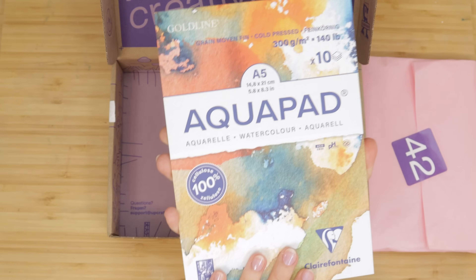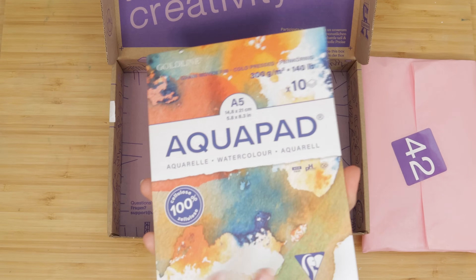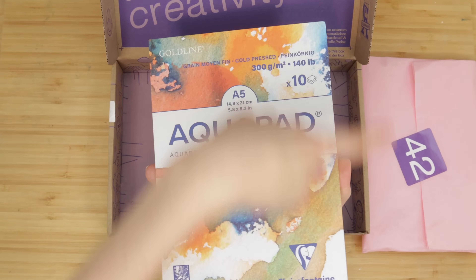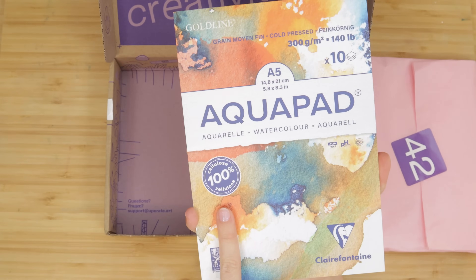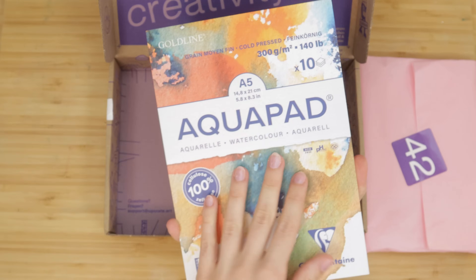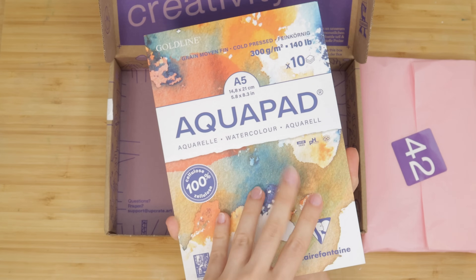The box also came with this 10-sheet aqua pad, and this was a fun surprise because I own the exact same pad but with 70 sheets. It's 100% cellulose, so I don't usually use it with watercolors — I usually use it with gouache or acrylic gouache. But it's great paper; I'm a big fan of it.